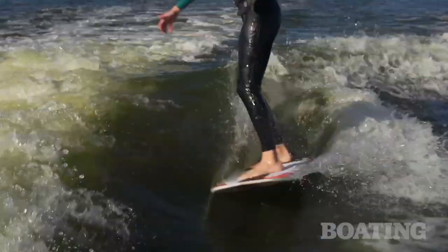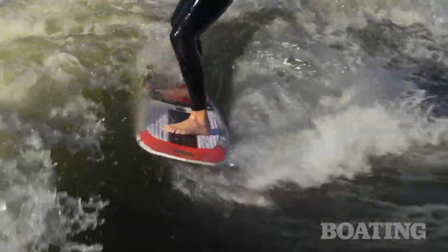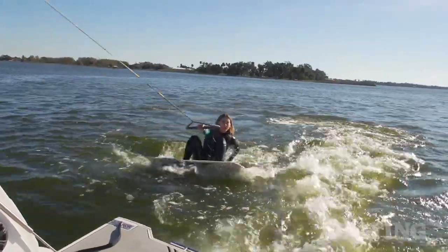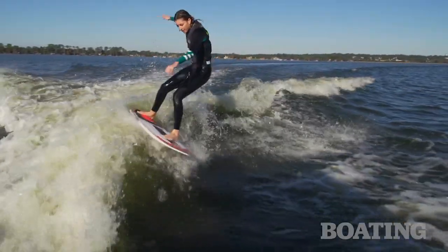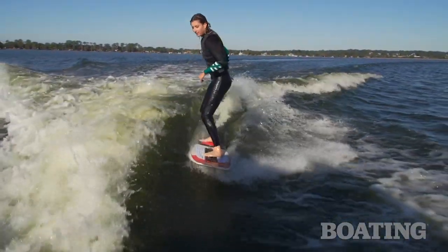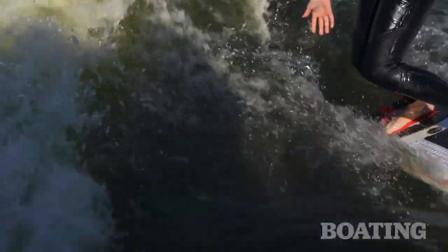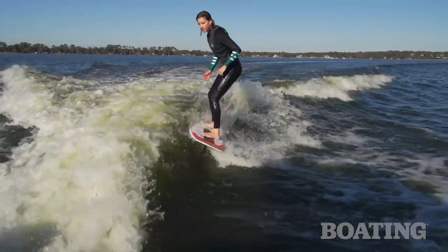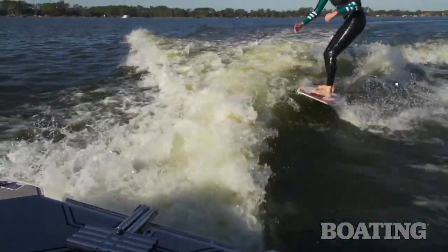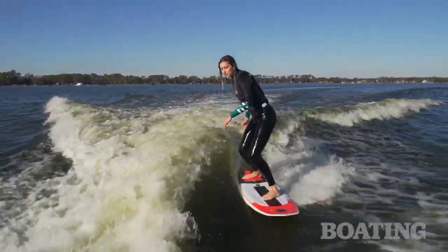After wake surfing behind this boat, I can say that this is one of the most powerful jet-drive boats I've ridden behind. This boat comes stacked with surfing features including a tower, a transom tow point, and the Surfstream wake enhancement system. On top of that, you can set speed control for five rider profiles using the digital touchscreen. I had a great ride without any ballast. With five people in the boat and going 10 miles per hour, I got a wave that was really powerful, had a nice face to it, and was really fun to surf.